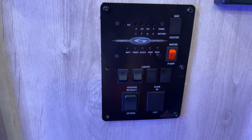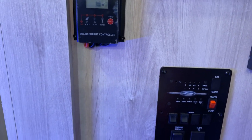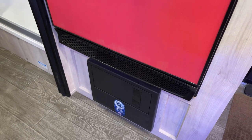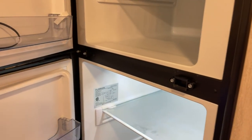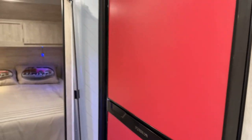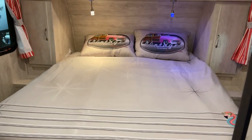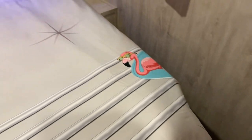Over here are your tankless water heater controls. Here is your monitor panel - pretty clear-cut, the same as you'd expect: battery, fresh, black, and gray tank levels, as well as awning controls and light switches. Down underneath is the auto-detect converter - it'll detect whatever kind of battery you put on the tongue. This is a 12-volt refrigerator, 8 cubic feet in size. Up on the roof that's 15,000 BTUs on the air conditioner.